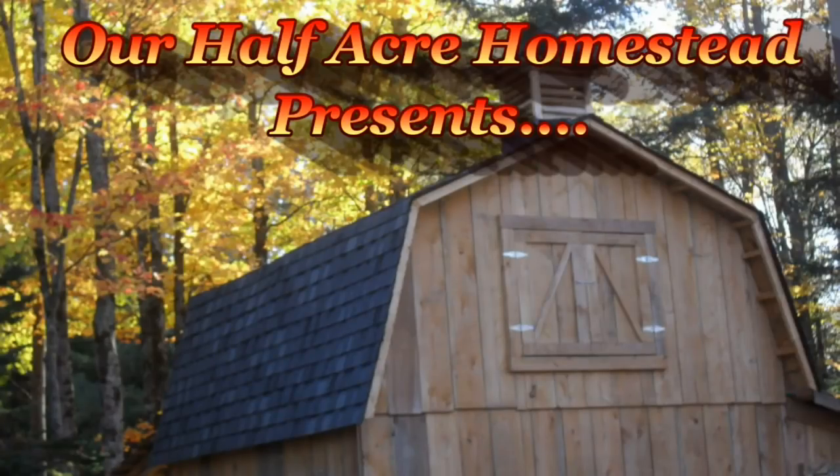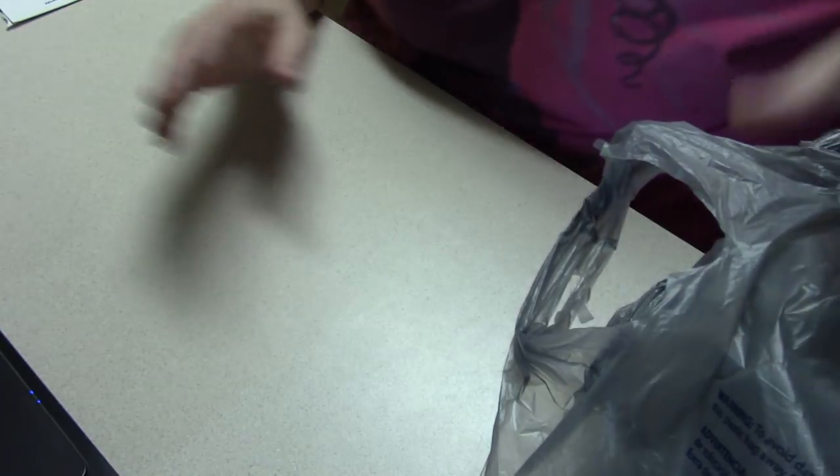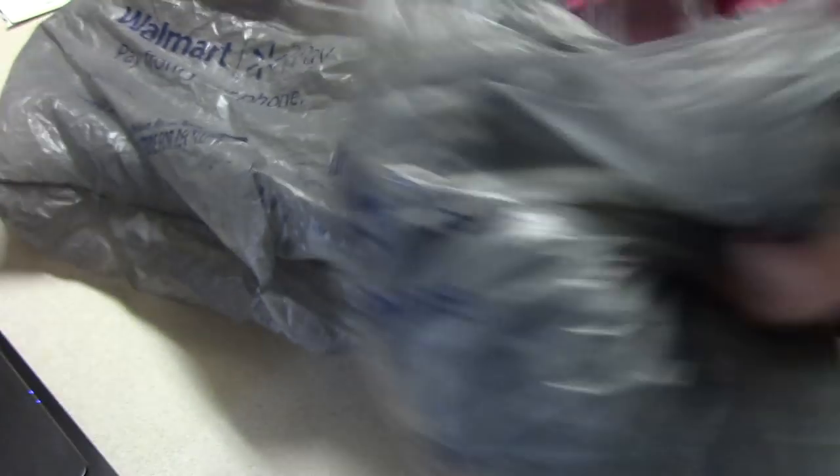I've got a whole bunch of videos planned, but you've got to wait until they take place and then I can edit them. But in the meanwhile, Daddy and I went to Walmart. Papa and I went shopping yesterday at Walmart because we're staying in a suite, and Walmart gave us all these bags — all of these bags.